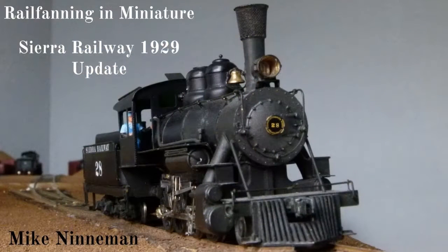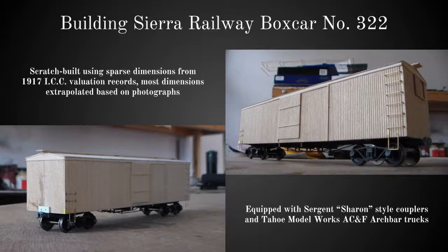This first slide shows my recently completed — or more or less completed — model of locomotive number 28. I'll talk a little bit more about how I built it later in the presentation. I'm still not quite finished; the smokebox front is not entirely accurate for the real locomotive, but I'm working on that by way of 3D printing technology. The first project I'd like to talk about is my model of Sierra Railway Boxcar number 322.